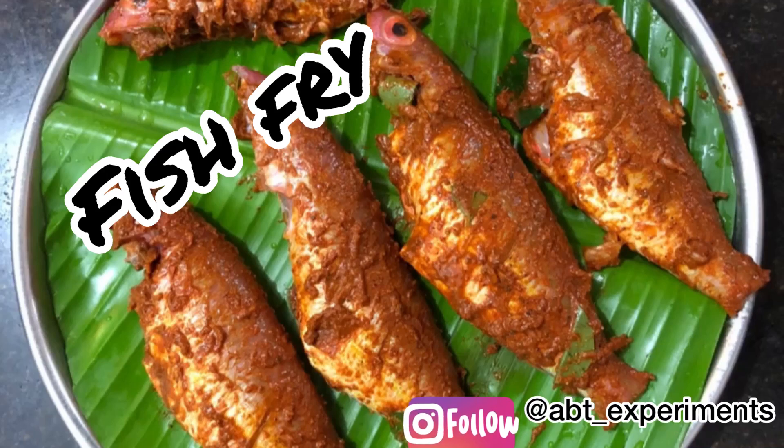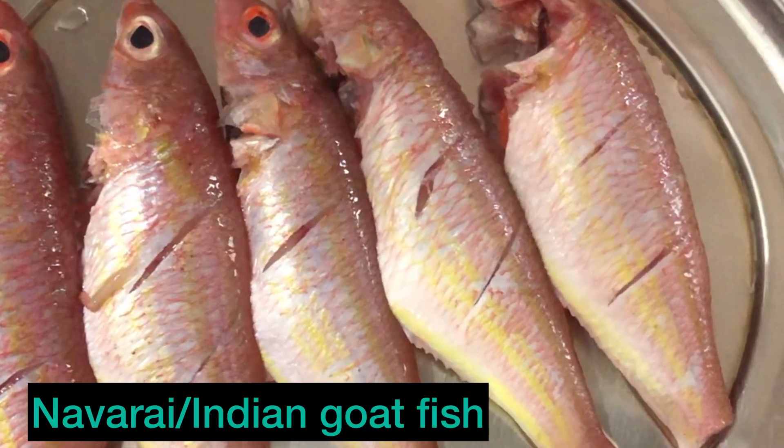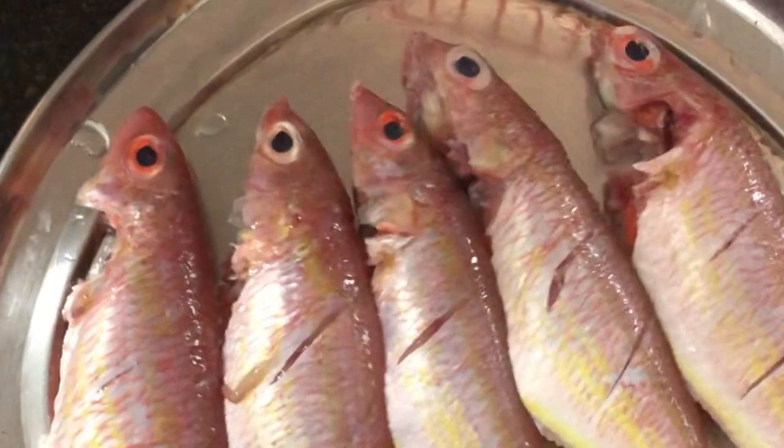Hi! Welcome to A-Beat Experiments! We can do a lot of fish fry here. That's why I am going to clean my fish.